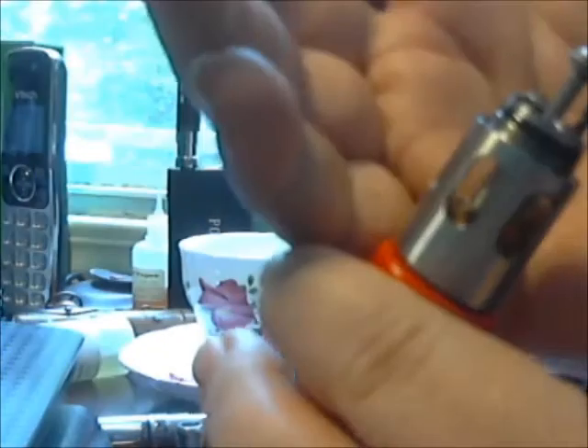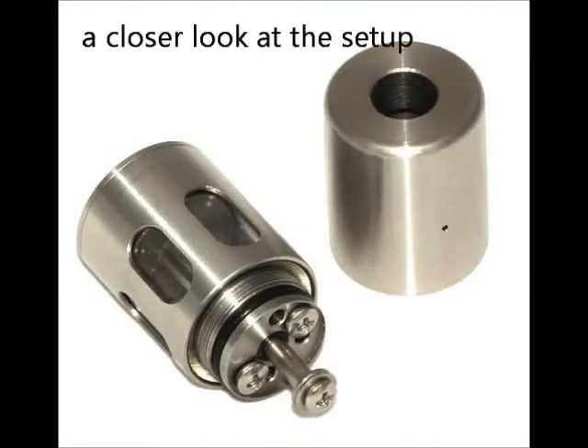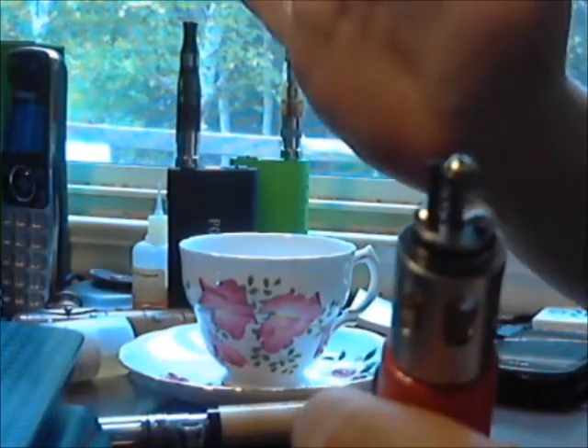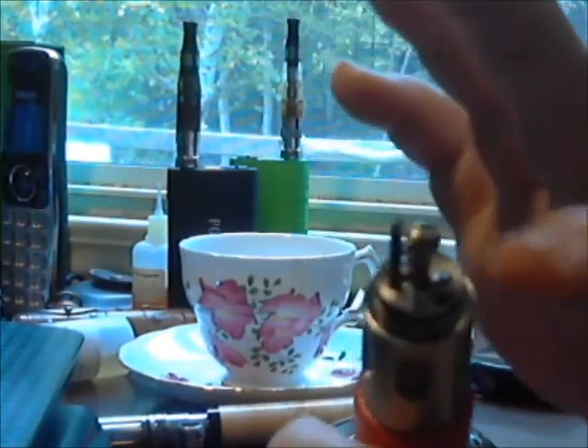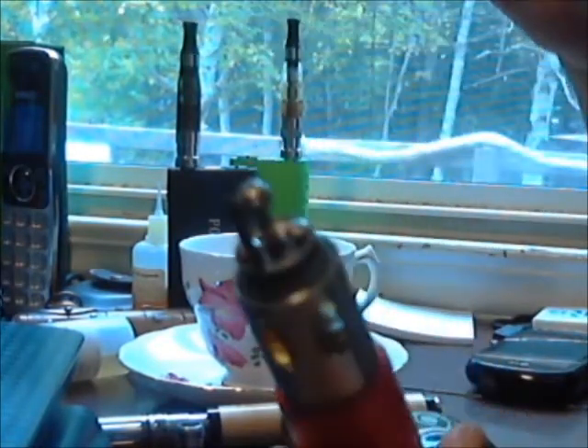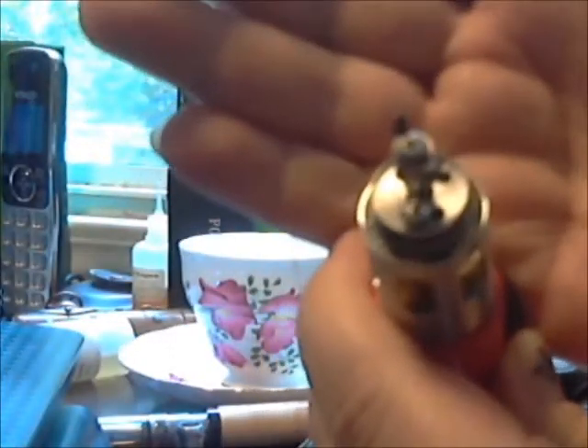Right now it's got one wick in it. It's got three screws and three holes. You could theoretically put any kind of wick setup — I've tried all of them. I've tried dual wicks, I've tried silica wicks with putting the wick down inside. It all works — whatever floats your boat, you're going to be able to do it.